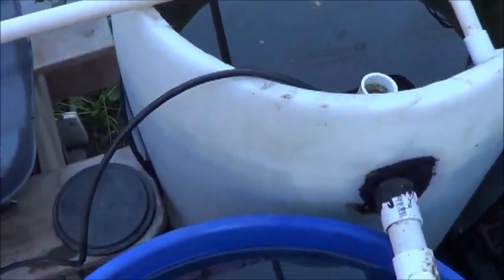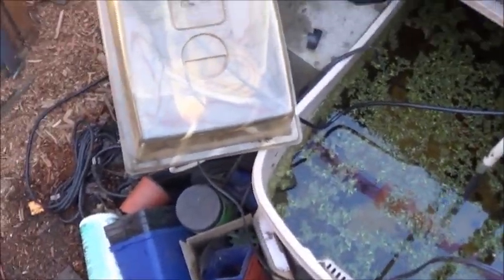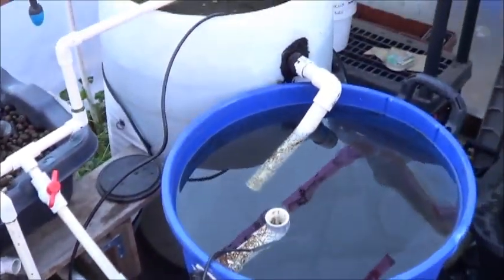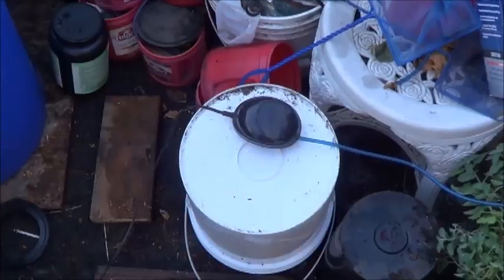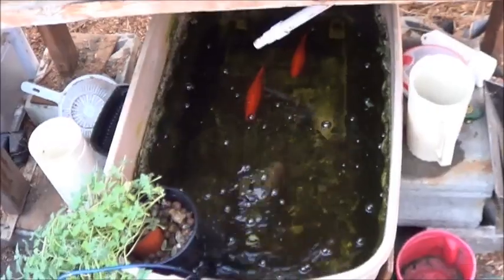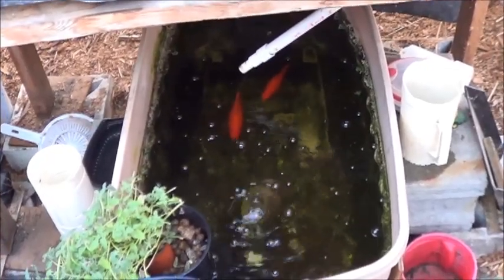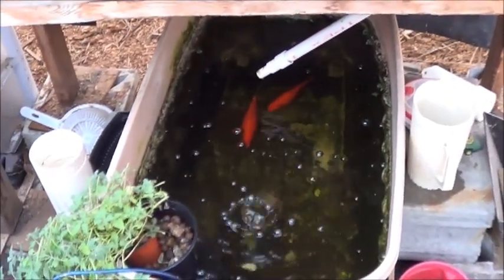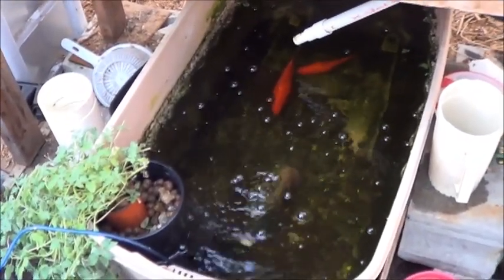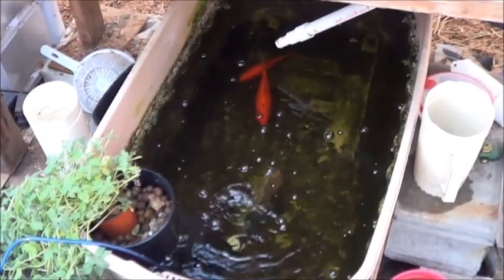As you can tell, it's definitely time for me to rearrange my cords. Probably not the best place for the air pump at the moment either, but it had to go somewhere. We talked about it and I think the decision is we're going to pull these fish completely out of this tote and move them into the regular aquaponic system for the winter. Because after all, they are pets, and it just seems like the nicer thing to do.